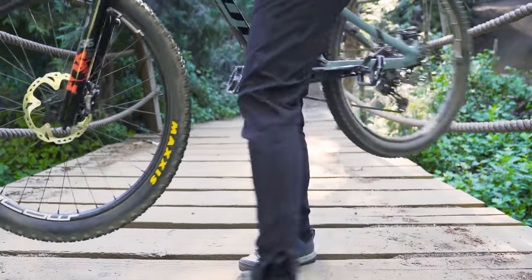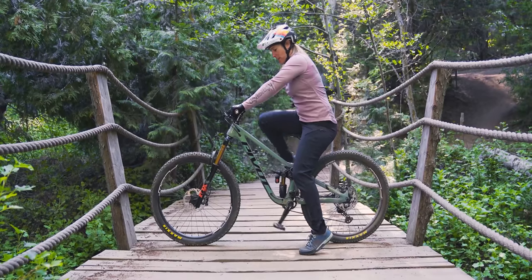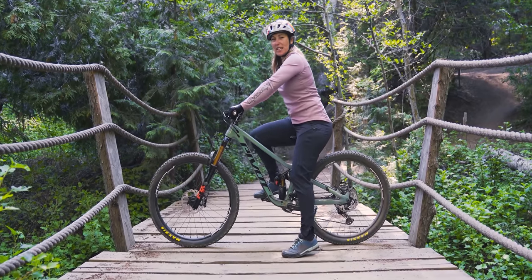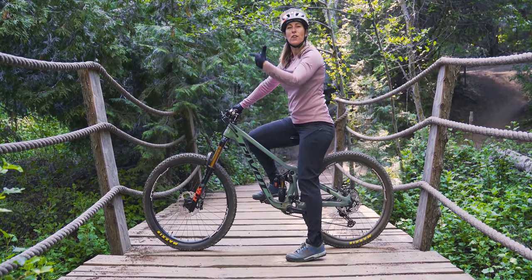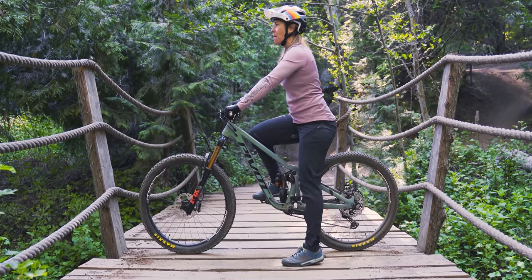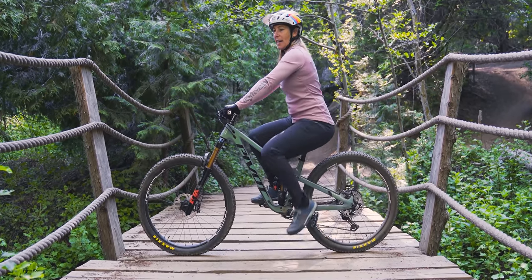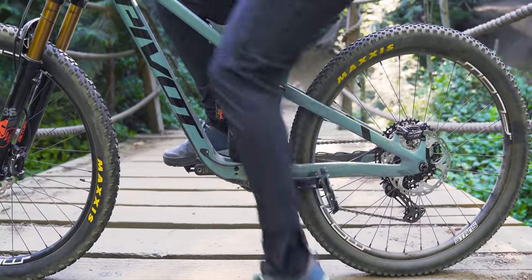I'm going to kind of show you what it looks like. People are always like, why am I doing it like that? Well, a lot of us have a tendency to look down at where our foot is going, and what I want you to do is feel the bike. I want you to feel your foot coming onto the bike without looking at it. Mountain biking is a little more about feeling versus seeing.